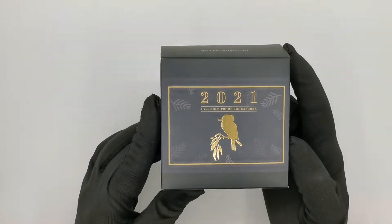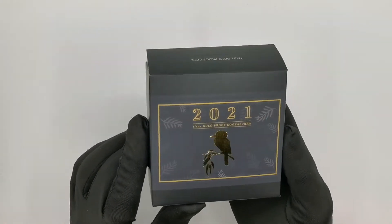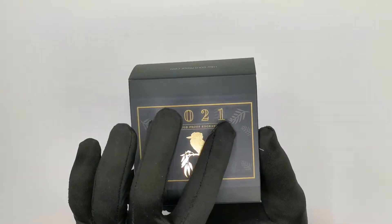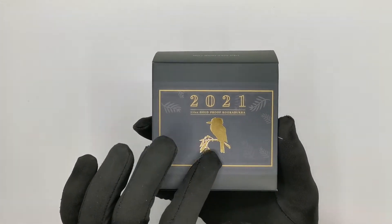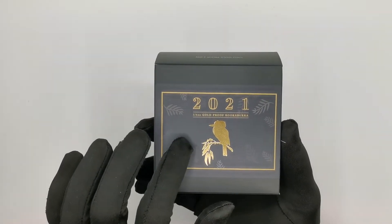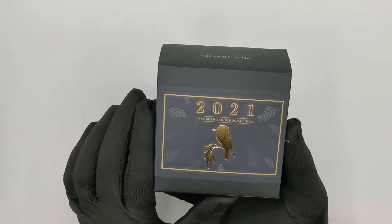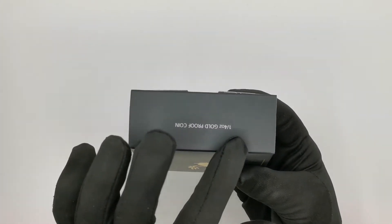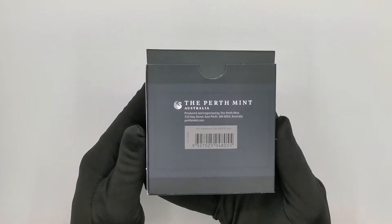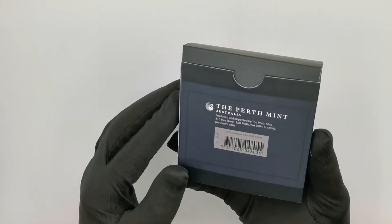Let's have a look at what we have here. We'll start with the packaging, and the packaging looks very, very classy. The black color is the dominant color on the background. At the front you get the name of the coin and a gold foiled silhouette of a Kookaburra sitting on a branch of what looks like a gum tree. On the top you get the specs — it's a quarter ounce gold coin — same at the bottom, and at the back there is a nice bold Perth Mint logo.